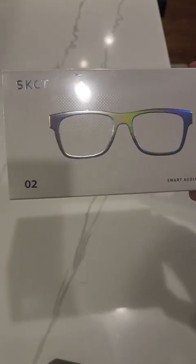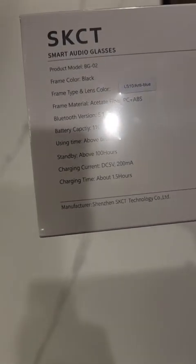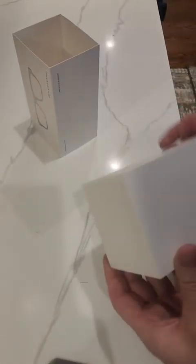We got our SKCT smart audio glasses, looking forward to checking these out. It's great because you wouldn't have to technically put any earbuds in your ears — it all comes right through the glasses. It's a great concept because I'd love half the time not having to put anything in my ears. Let's open this up.